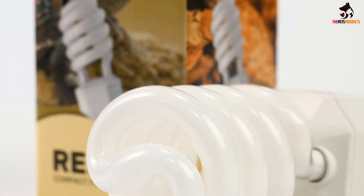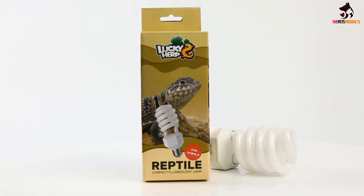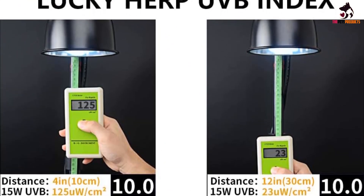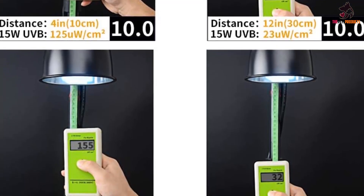There is no harmful UVC output to worry about. The UVB rate is constant and has very little fade. It can help to avoid limb weaknesses and deformities in desert-dwelling reptiles including the bearded dragon and the tortoise. Other options are available that deliver 5% UVB and are 15 watts.